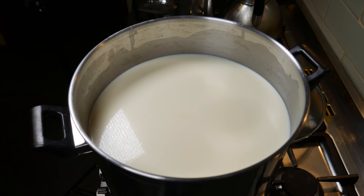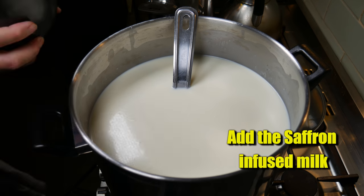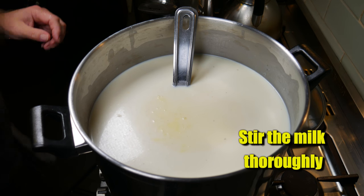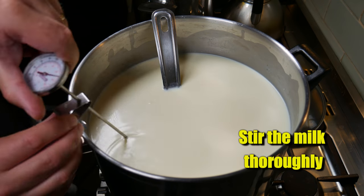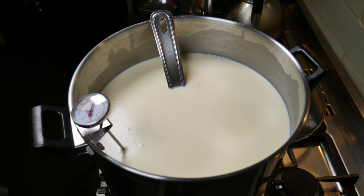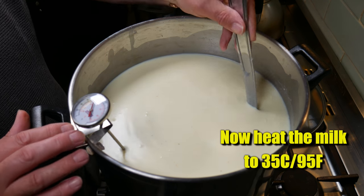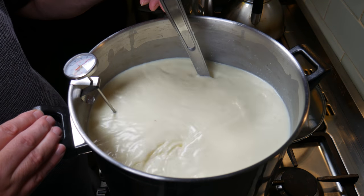60 minutes later, give it a quick stir to put the cream back in, then add the saffron-infused milk we prepared earlier. Just pour that lovely dark orange colour in. There was a bit left in the mortar, so add a little bit of water and pour that through too. Stir your milk thoroughly to make sure it's well mixed — look at that colour change, it's amazing! Clip your thermometer back on because we're going to do another ripening stage. We're now going to heat the milk up to 35 degrees Celsius, 95 Fahrenheit.